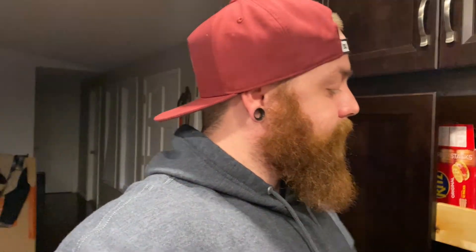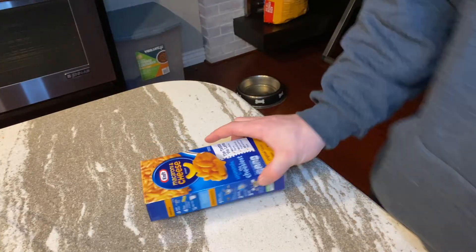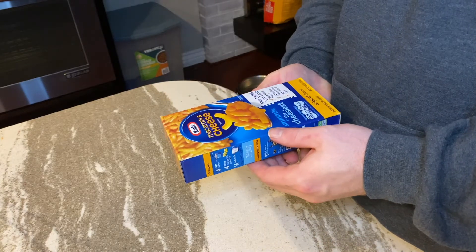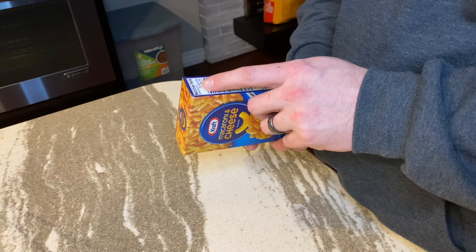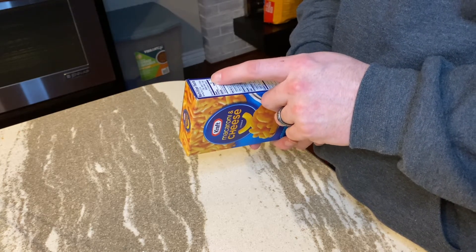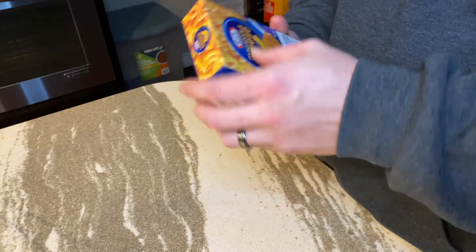Today we're gonna be unboxing a box of macaroni and cheese. This is a box of Kraft macaroni and cheese — I got it from the grocery store. It is 2.5 servings, serving size 2.5 ounces, servings per container about three, and we're gonna go ahead and unbox this today.